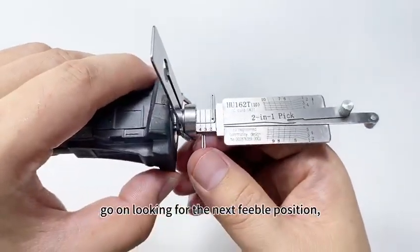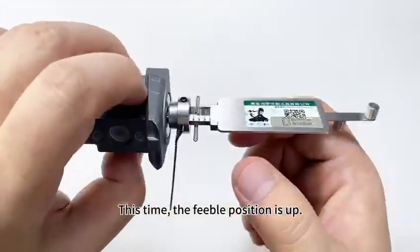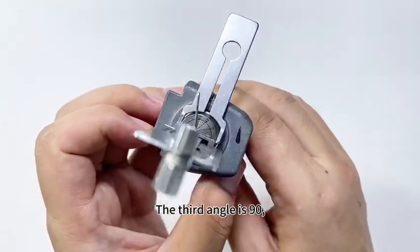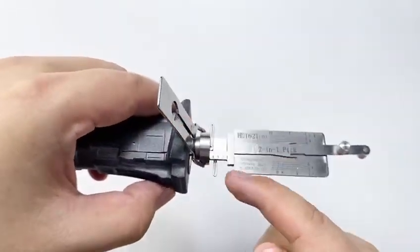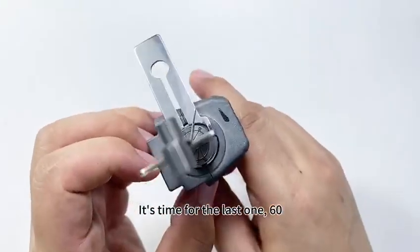Go on looking for the third feeble position. This time the feeble position is up — the angle is 90. Then for the last one: 60.